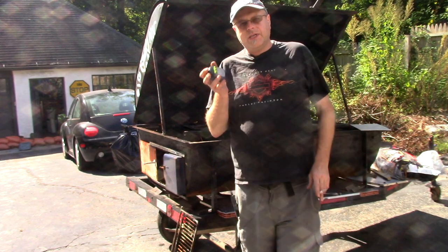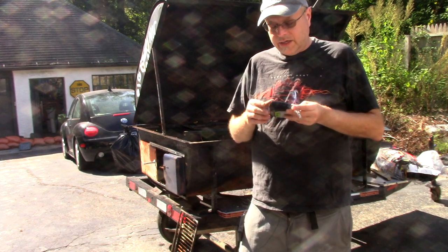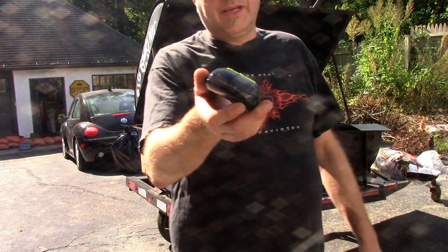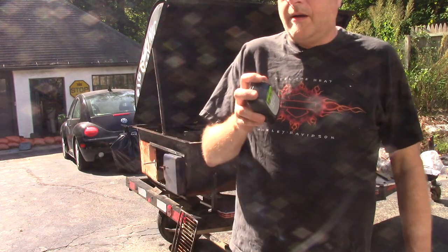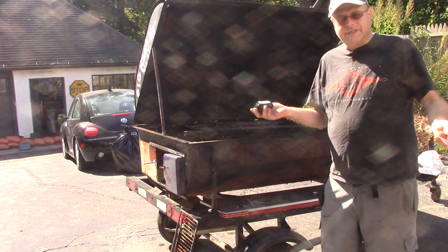The other thing is that because I melted the thermometer, it still works just fine except the lid doesn't close anymore. So I had to use some good old-fashioned duct tape to hold the lid shut. Can't fix it — duct it.